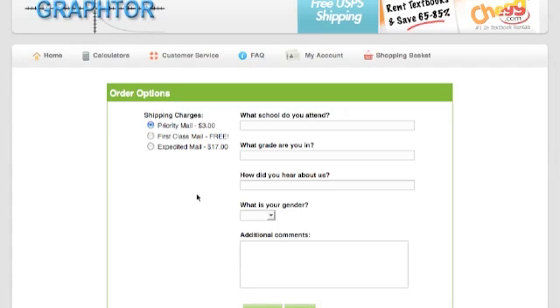On this next screen, you're going to see your shipping options. Priority Mail, which is only an extra $3 and gets it to you that much faster. Free First Class Mail, if you have the time to wait. Or Express Mail, which is $17. Express Mail will get it to most areas in the country overnight, as long as you place the order on our website by 2 p.m. Pacific Time.